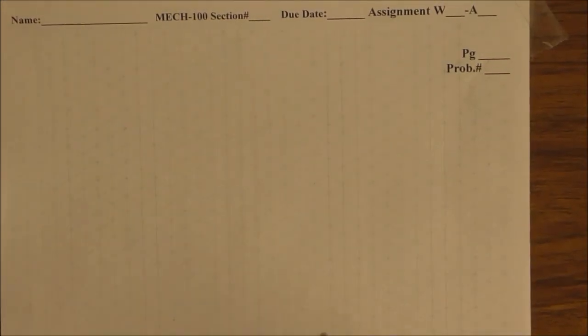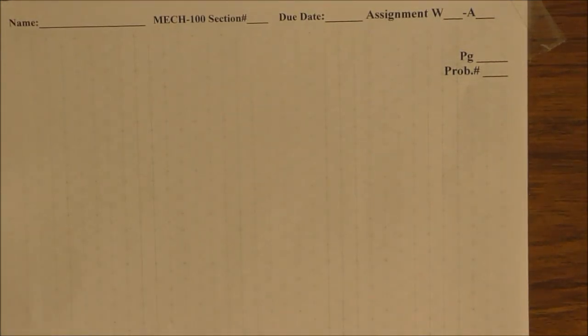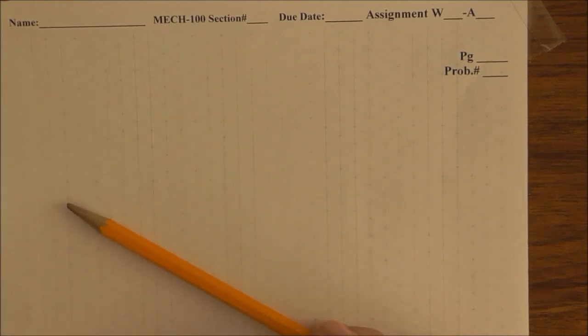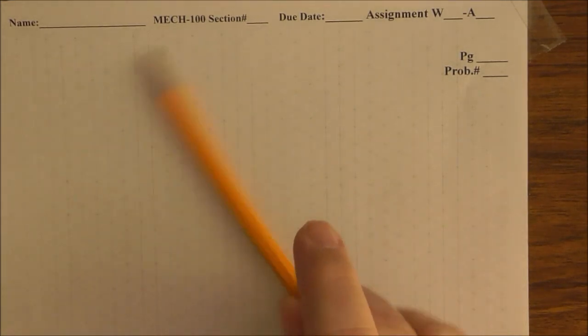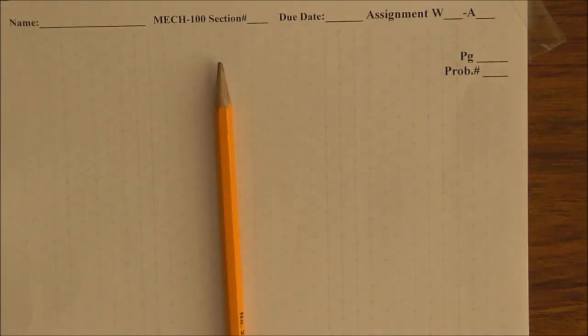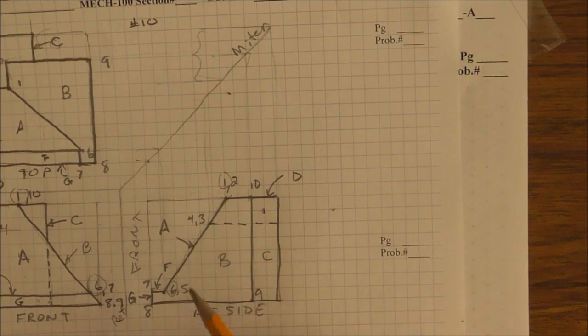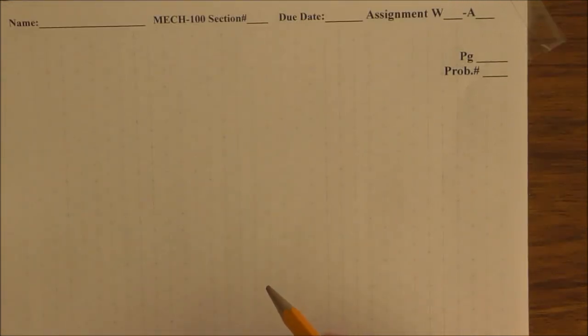You need the isometric grid paper. I don't know if you can see this very well — it's really light — but it's isometric grid paper where lines run diagonally on the page in this direction, and they are also vertical. Every square here represents one square on the drawing. This part is 10 wide, 10 deep, and 8 high.